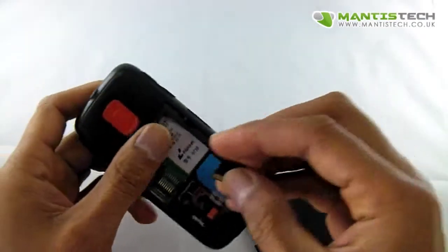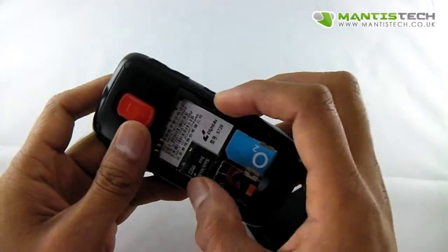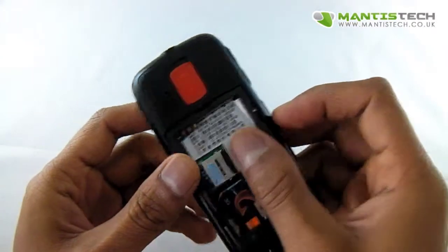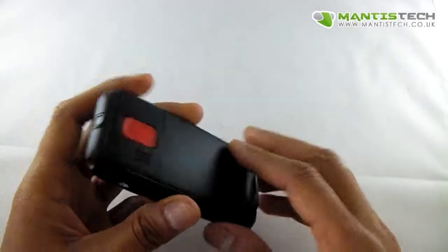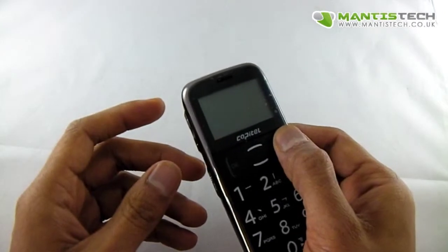It has a little memory card slot for your music and stuff. It will take up to two gig, that's all it will take, so just bear that in mind — you need to put anything under two gig in there. And the battery just goes in there like that, and it goes on there.